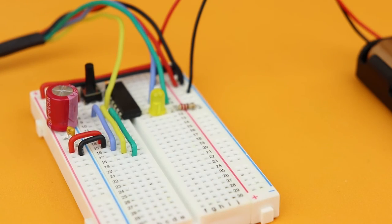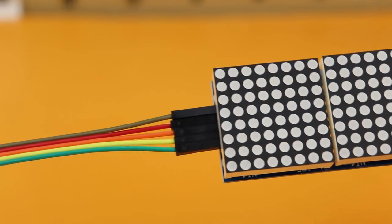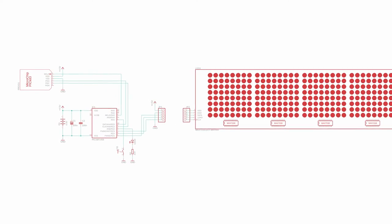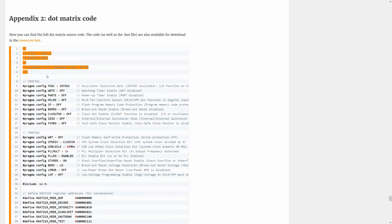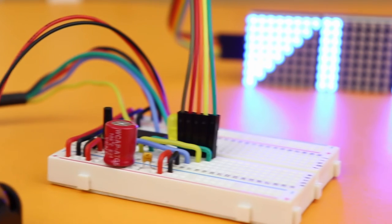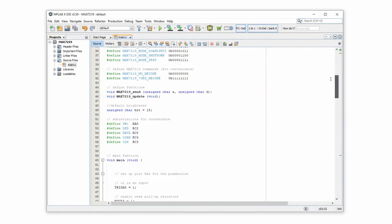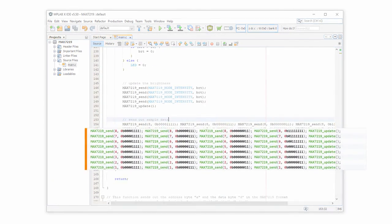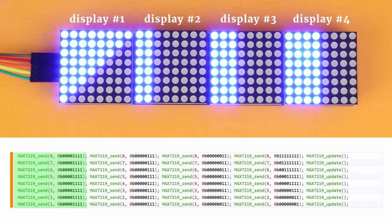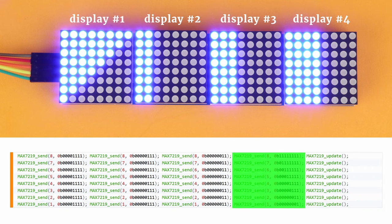Now let's look at the dot matrix modules. We disconnect the 7-segment displays and connect a dot matrix module that internally has four MAX7219 chips chained together with 256 LEDs in total. Go to the companion article on Friendly Wire, copy the dot matrix source code, paste it into the MPLAB IDE, compile and flash it. You can use the button to cycle through LED brightness levels. The code that sends the display pattern is similar to that of the two chained 7-segment displays — what is sent out first travels all the way through the chain, so the last command before the update command sends data to the leftmost display.